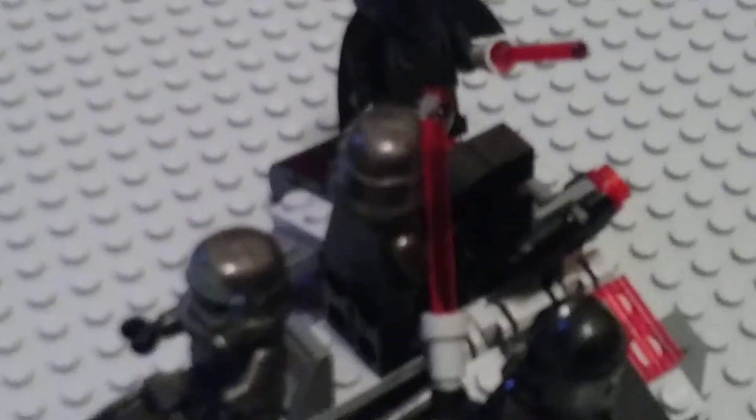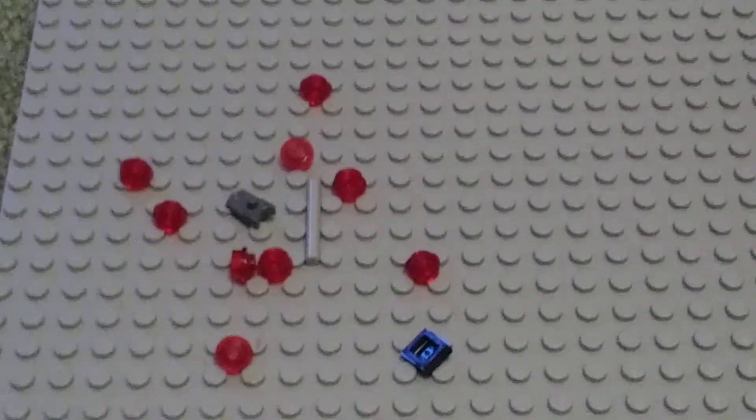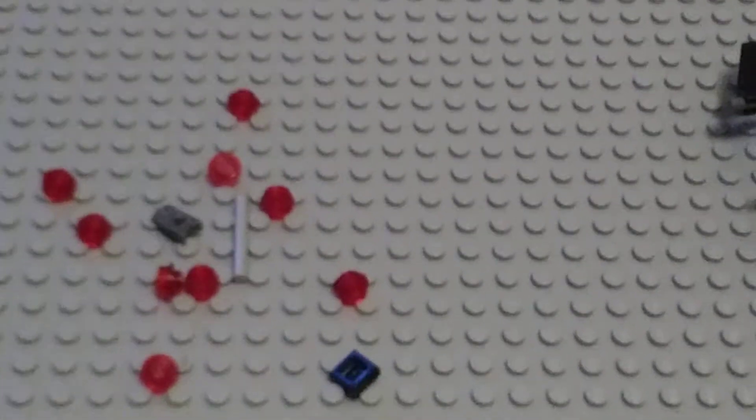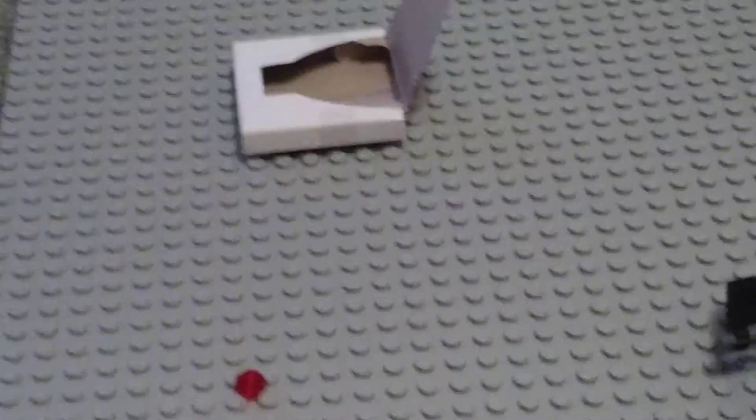Chopping the guy in the head, I guess. So yeah, this has been me showing off that set. Here's all the extra pieces — a lot of extra ammo I guess — and this is the end of the video.